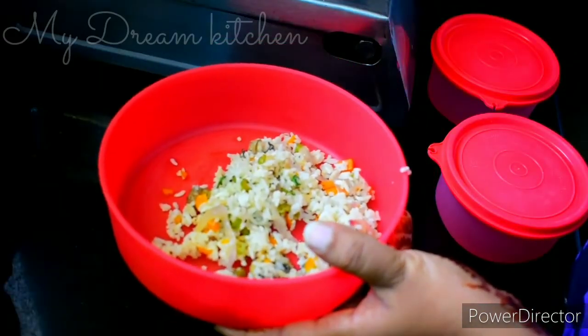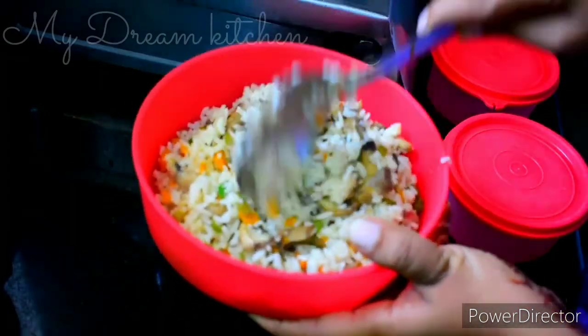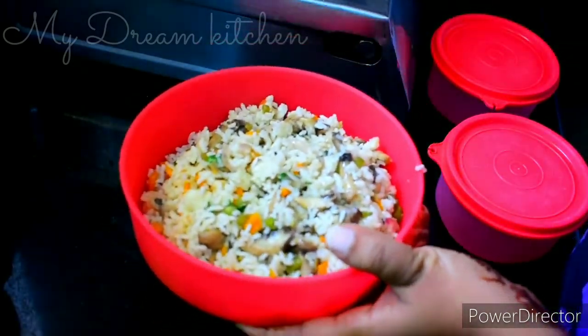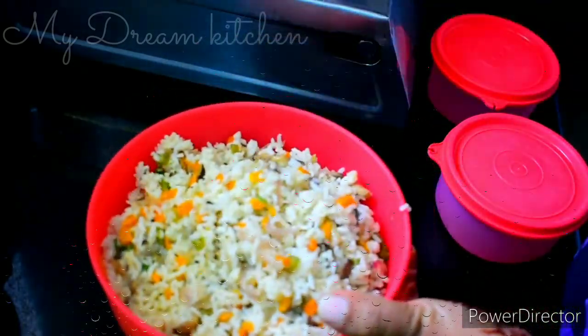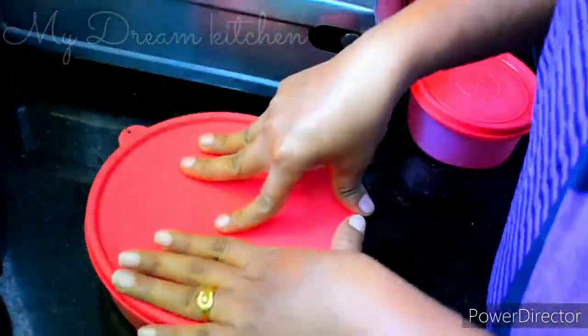Now we will transfer it to the tiffin box. The rice is very simple. This is a simple rice — you can try this with meat. Tell us about your results and feedback.